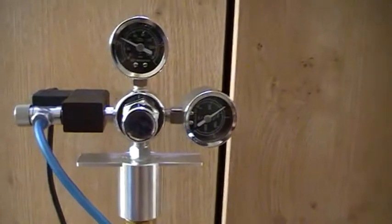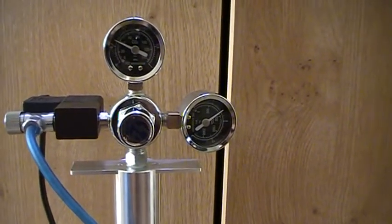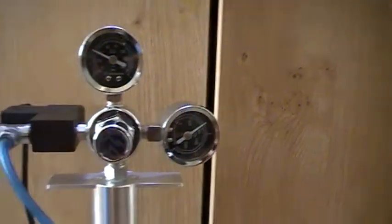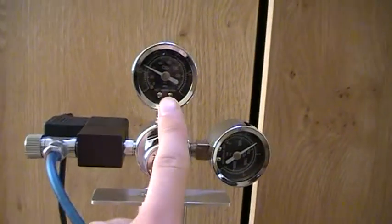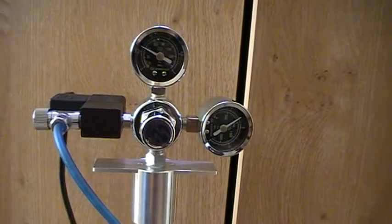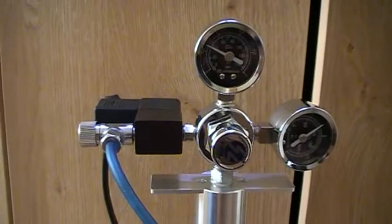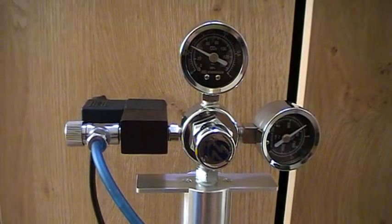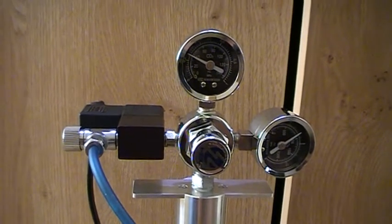It has two pressure gauges on the top, which show the pressure of the cylinder — this one — and also the pressure of the outlet — this one. On the left side here is the solenoid unit, which enables you to turn the flow of CO2 on and off.